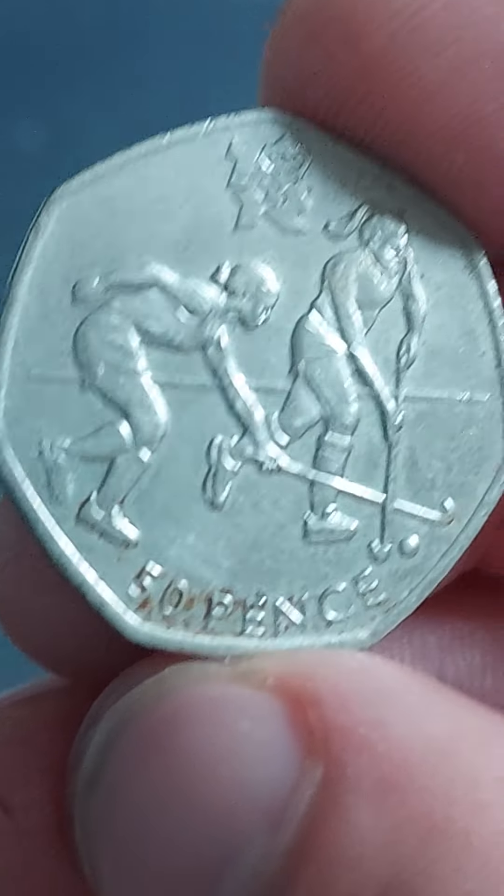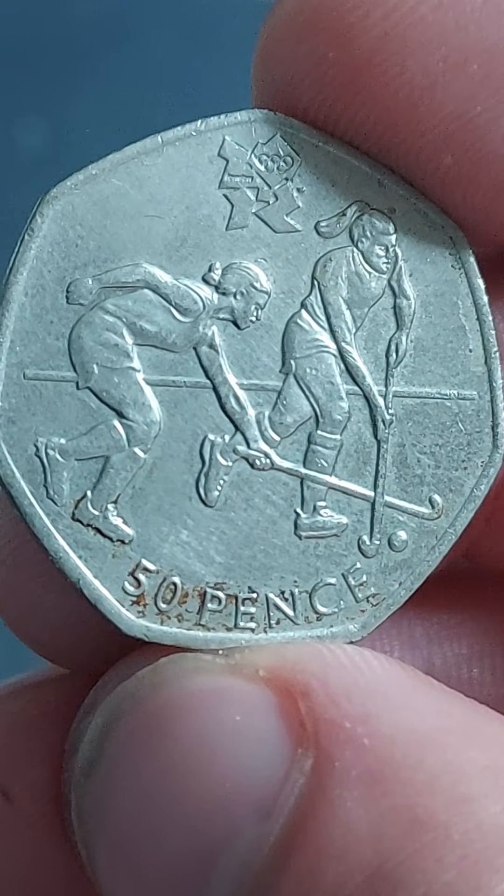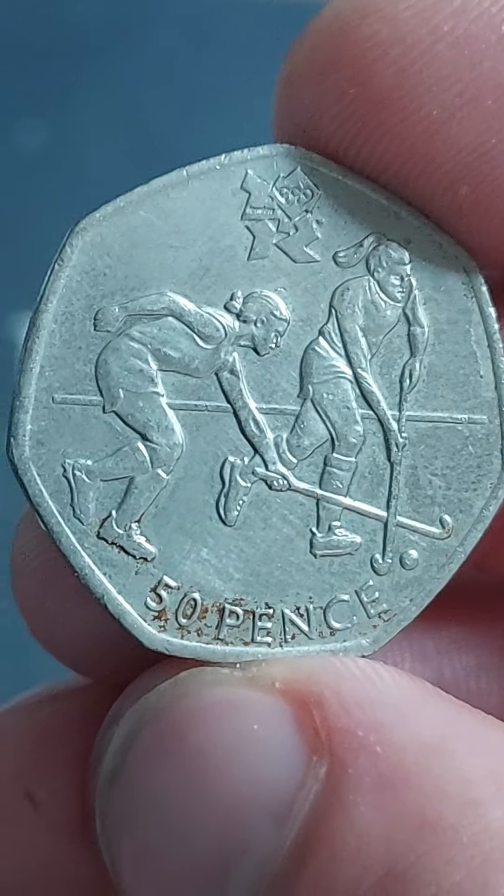£20 perfect uncirculated, £15 for a circulated coin. Let us know if you've got it. Stay safe, and as always guys, thanks for watching.